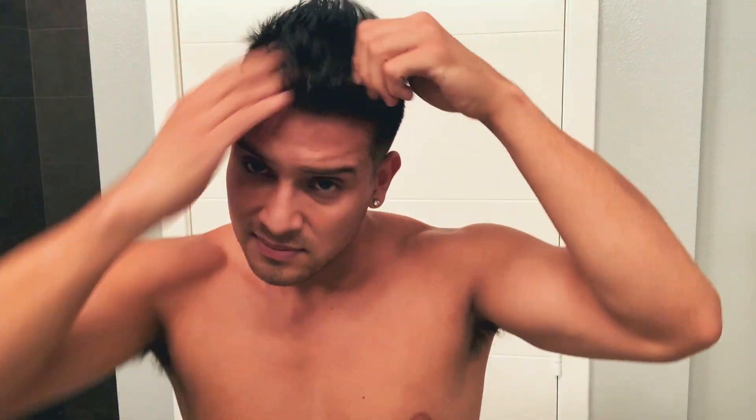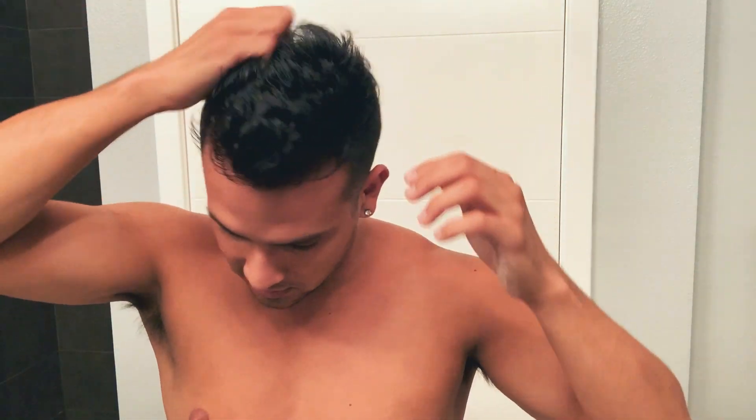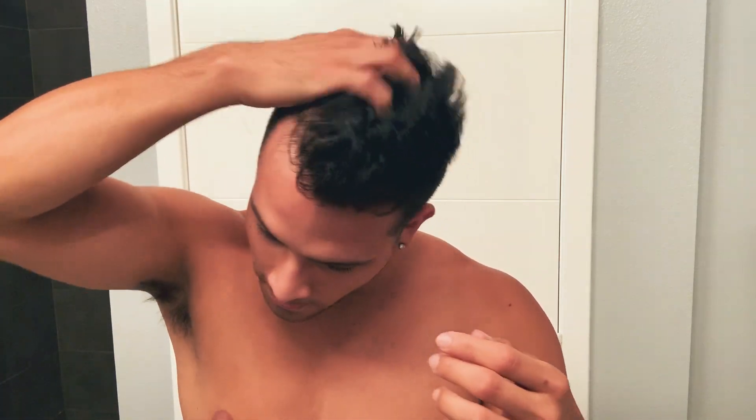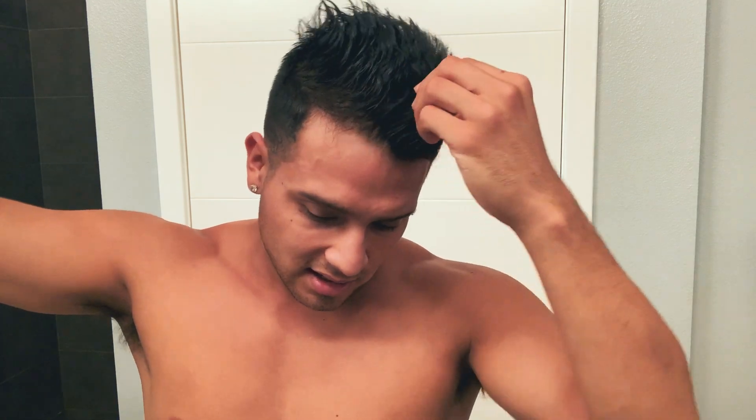I'm going to spray my hair to make it slightly wet and put the Dove product right into my hand to warm it up. I'll apply the product from front to back and back to front, because flipping it forward helps add volume. I always use a blow dryer to melt the product because it helps it look more natural — highest heat setting with a concentrator tip.